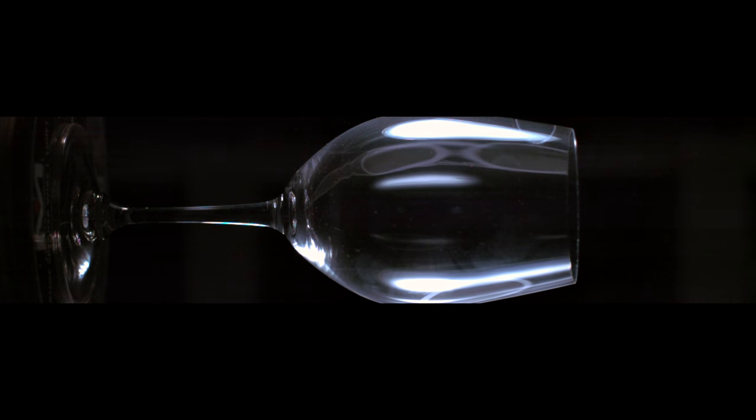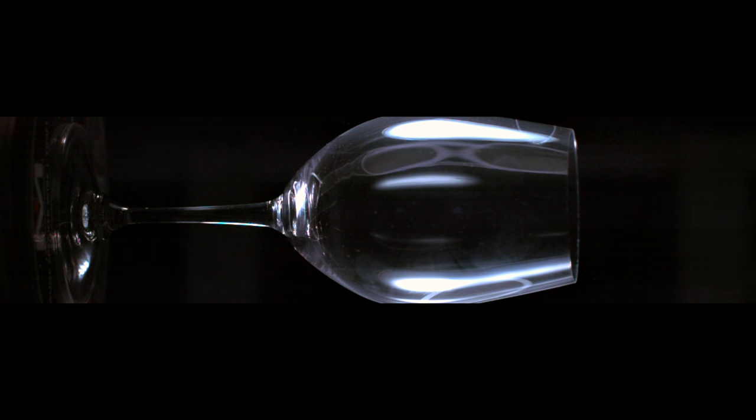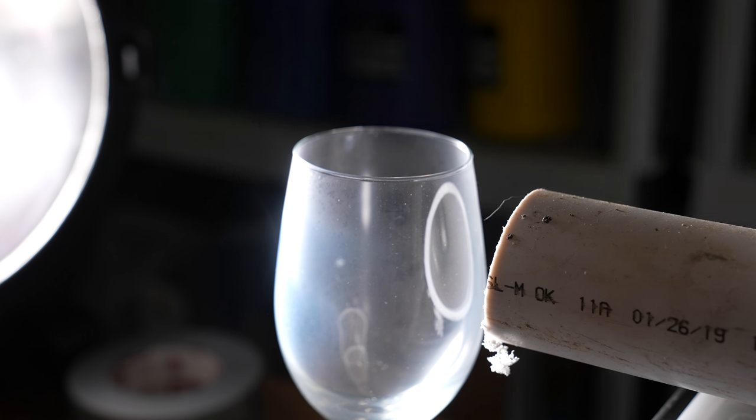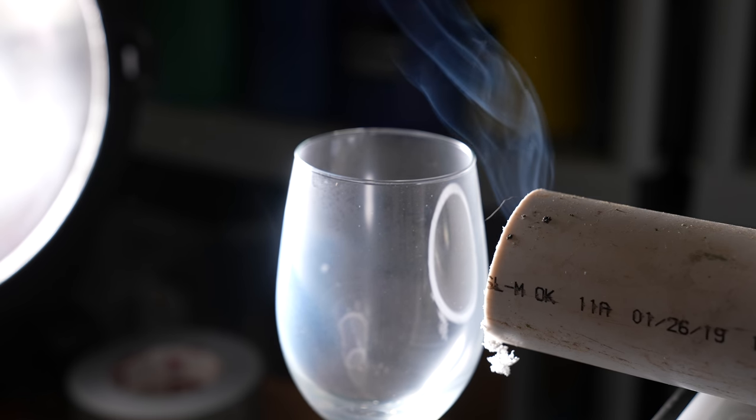Absolutely bizarre thing happened there — the vibrations from the speaker caused the trigger button to slip off the table and trigger the camera right as the glass broke. So we only have the very beginning of this glass crack. Let's try it again.